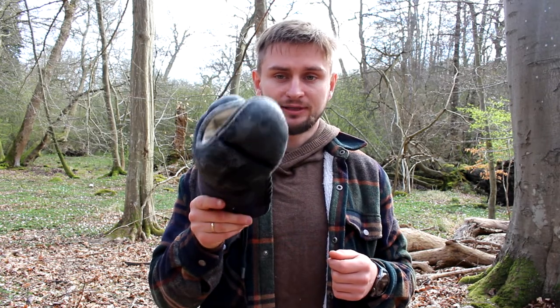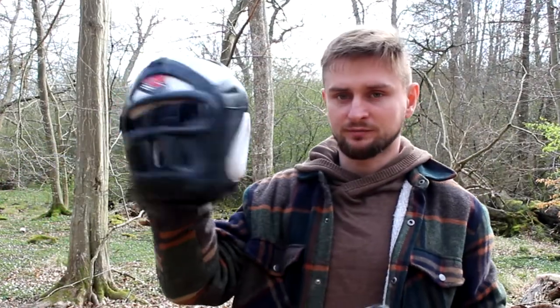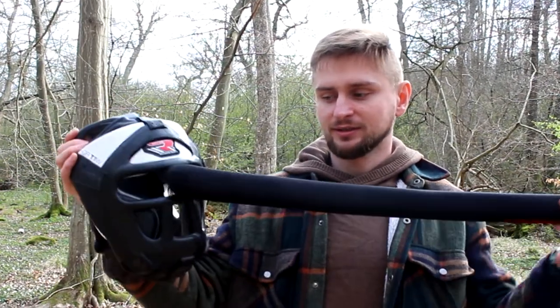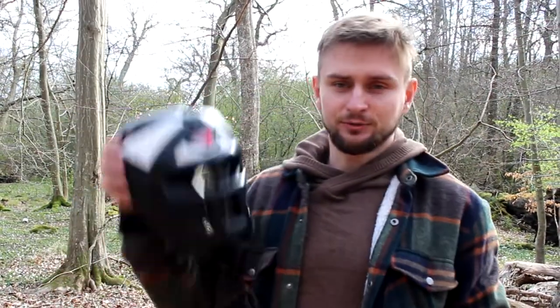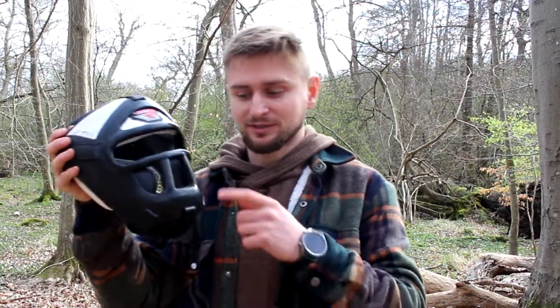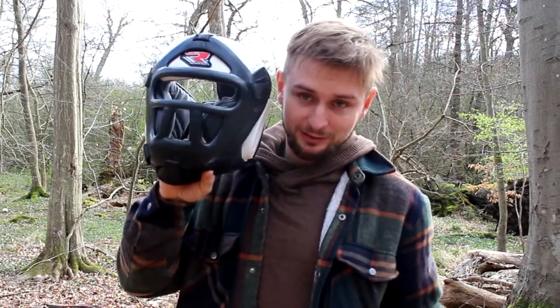For headgear, if you don't want to spend much money you can get a kickboxing headgear with a face mask. This is pretty good for foam weapons because you're protected from almost all sides and won't get hit in the face. However, I made the mistake a few times of using this headgear for sparring with synthetic weapons — the synthetic weapon can go through it and stab your face, so I do not recommend this headgear for synthetic weapon fighting.